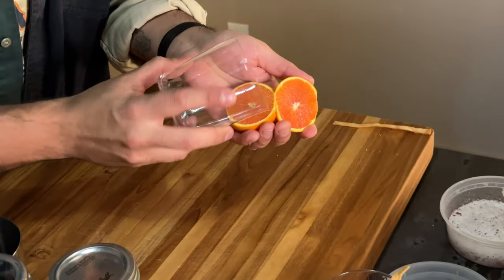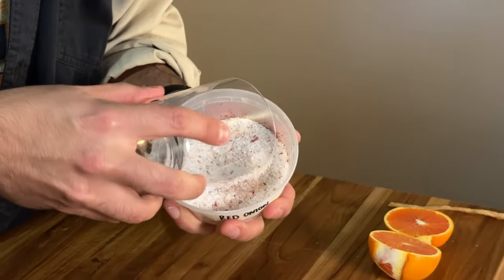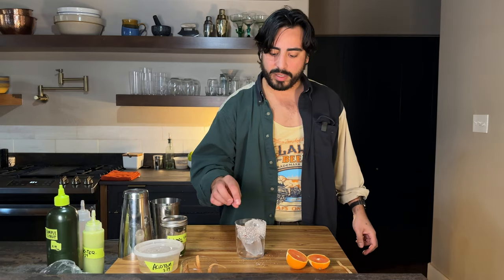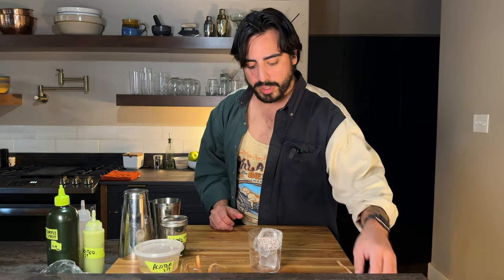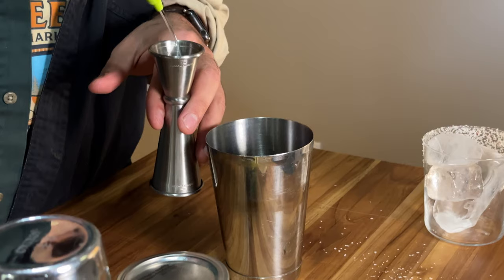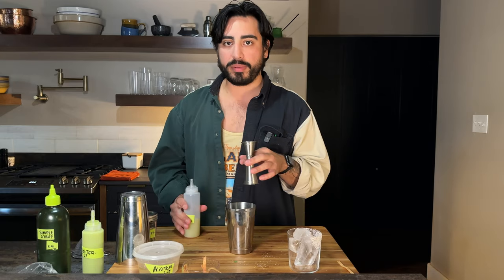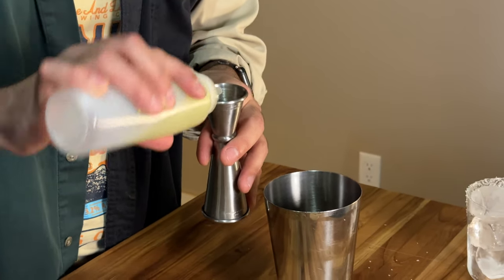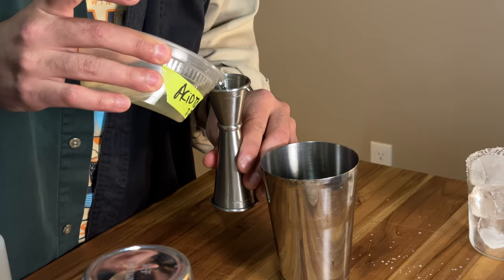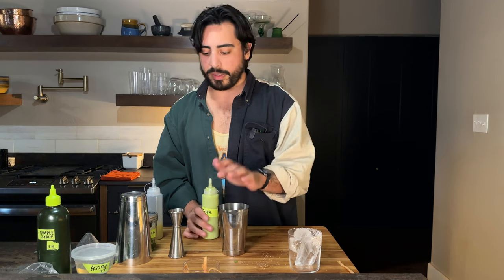Like any margarita, we're going to start by prepping our glass. Orange or whatever citrus works best because it has that little bit of stickiness to it. Add the red onion salt. Got our ice, got our glass ready to go. Just a little bunch of cilantro straight into the tin. Three quarters of an ounce of cilantro syrup. We're going to be splitting the acid into two — half an ounce of regular lime juice and then half an ounce of acidified tomato water. So we've got our sweet and our sour.